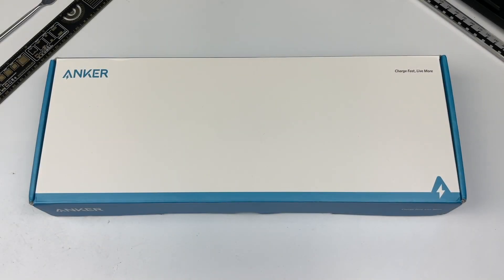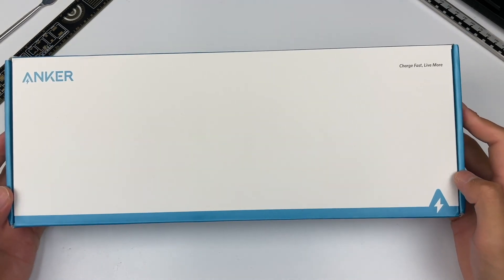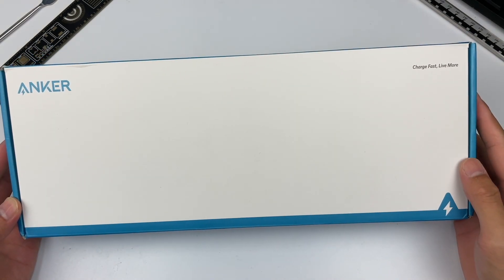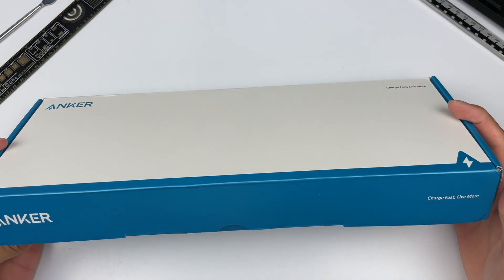Hi, welcome back to our channel. Today, our protagonist is a power strip made by Anker. It's a UK power strip with 18W USB-C, and it continues the blue and white of Anker's style.